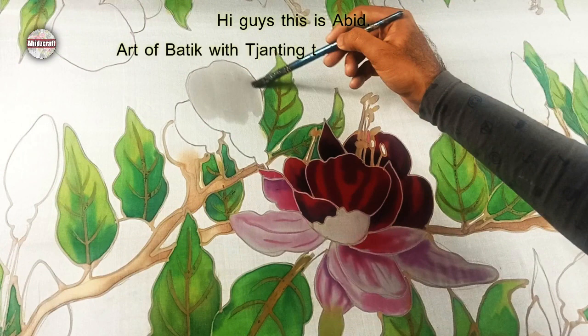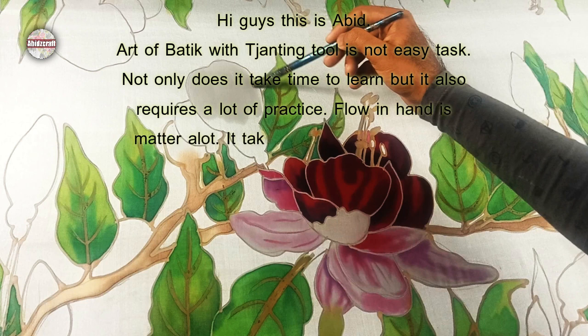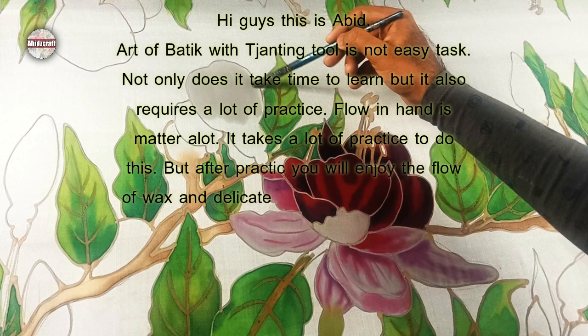Art of Batik with Genting tool is not an easy task. Not only does it take time to learn, but it also requires a lot of practice. Flow in hand matters a lot. It takes a lot of practice to do this, but after practice you will enjoy the flow of wax and delicate movements of hand with this amazing tool.